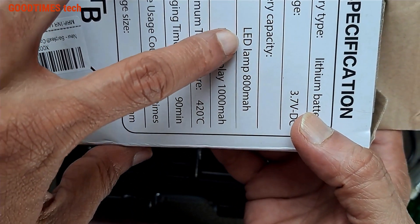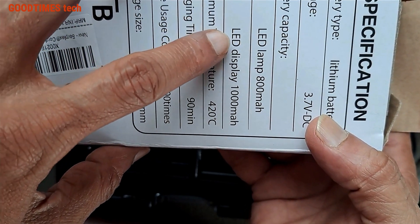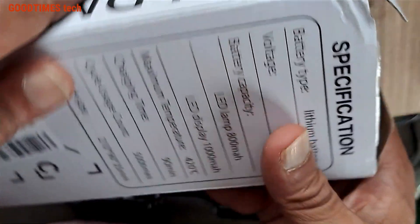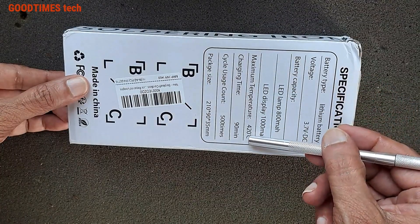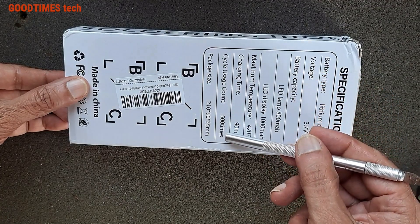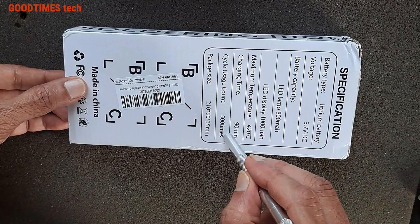The soldering gun with LED lamp indication has an 800 milliamp battery, while the model with the LED display has a 1000 milliamp battery. Maximum temperature is 420 degrees C, charging time is 90 minutes, and the cycle usage count is 500 times — meaning once fully charged it can be used for 500 soldering points.